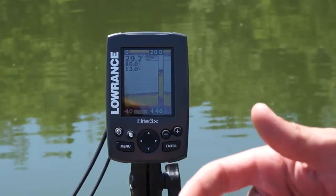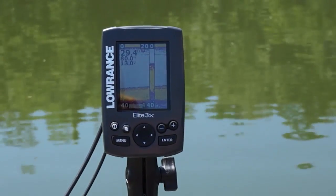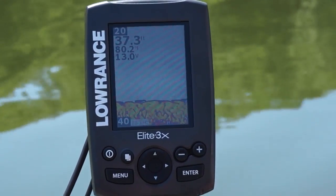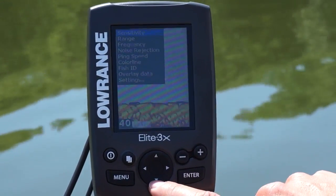Quick and easy direct access makes this unit easy for anybody to understand. Beyond the key feature direct access buttons, you have your menu that you can navigate with the cursor pad.